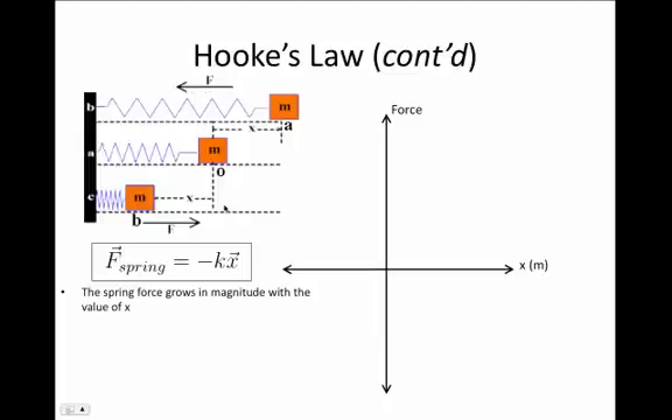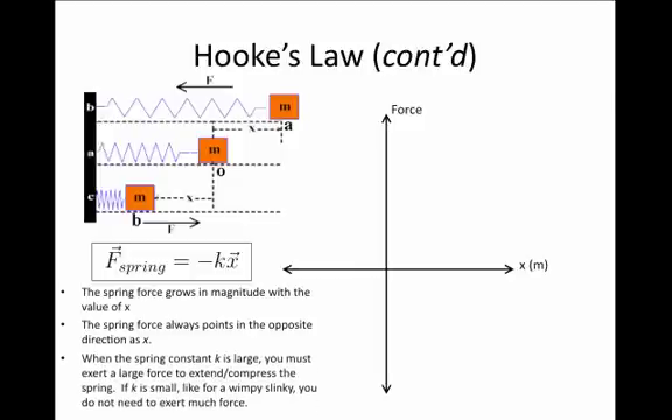If we compress the spring to location B, then x is negative, but the force from the spring is positive — it's trying to push back outward toward the origin. The force of the spring always points in the opposite direction to x. We should also remember that the spring constant k is a property of the spring dictating how much force is needed to extend or compress it.